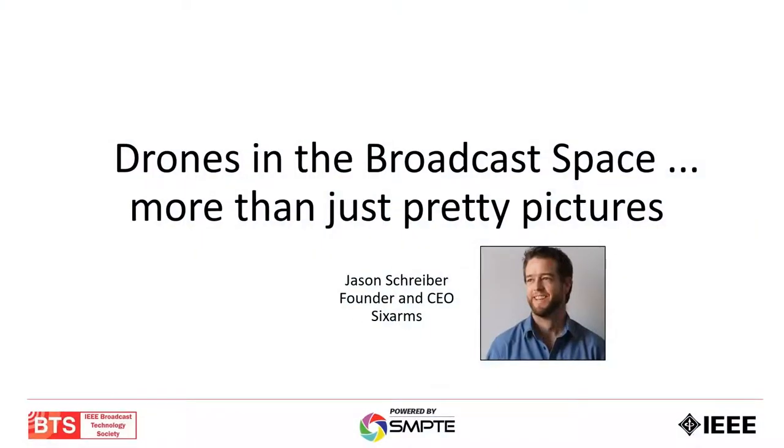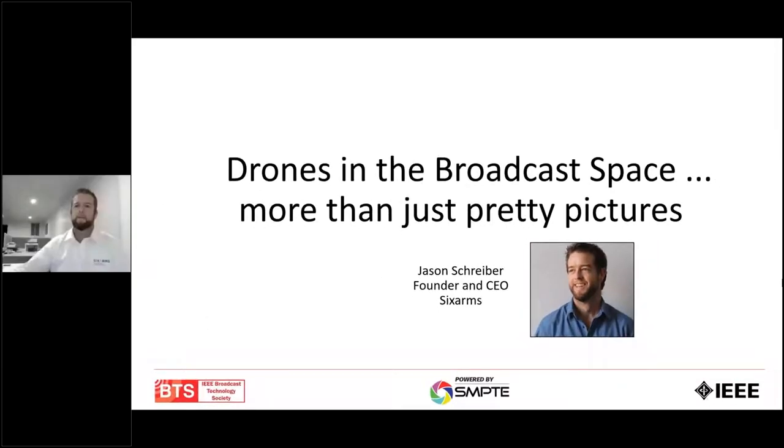Jason Schreiber, founder and CEO of Six Arms. I'm going to give Jason control over the slides. Jason, floor is yours. Good morning, and once again, thank you very much for having me on your REEE BTS event. Very happy to be here. I think it's 1:30 a.m., but I'm buzzing. I was so excited about Paul and Bill's presentation — pretty good — so I'm wide awake now and I think we're good to roll.